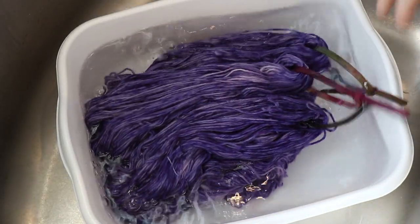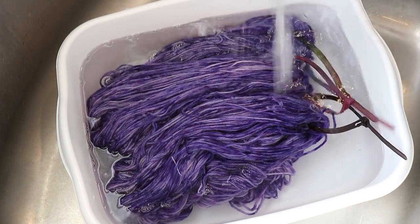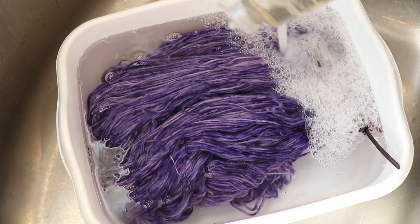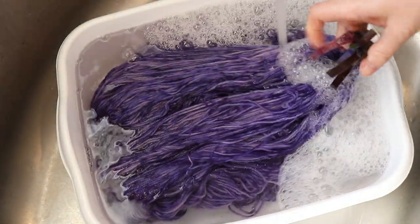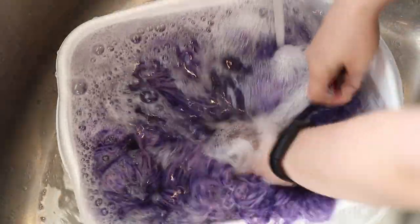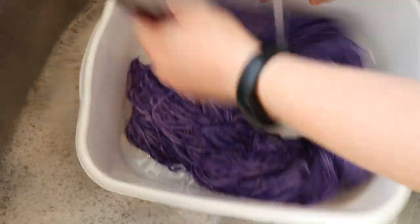Let's wash our yarn — this is so pretty. Way more monochromatic than I was anticipating, but I've talked about that a few times now. I've added this to the pre-soaked water to start washing and I'm adding a little bit of clear dish soap and cold water. I'm not anticipating color bleeding and I'm not seeing any color come out in the water — that is always wonderful.